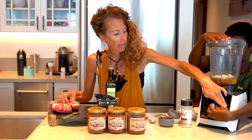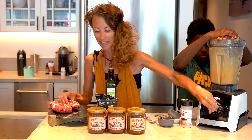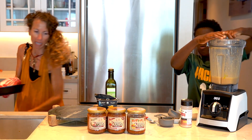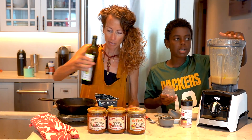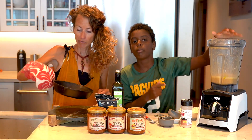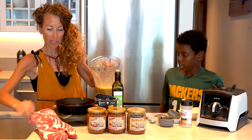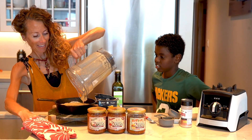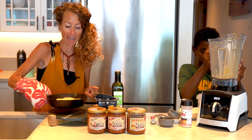Blend it all up. Now I'm going to get that hot skillet out of the oven — it's very piping hot. Then I'm going to add a little bit of oil to the bottom. Careful, this is very hot. I'm going to pour this batter into the skillet. Hear that sizzle? This is going to puff up into a beautiful pancake. We'll put it in the oven and catch you back in a little bit.